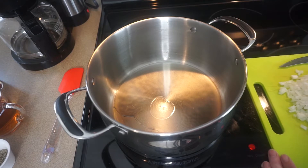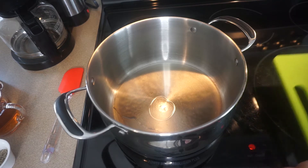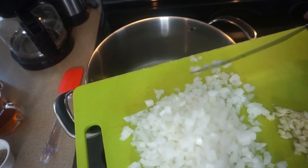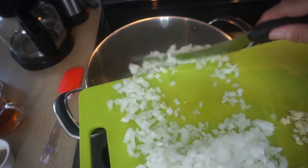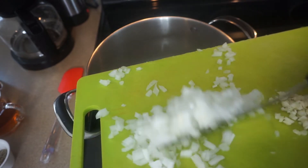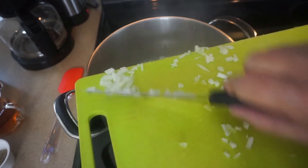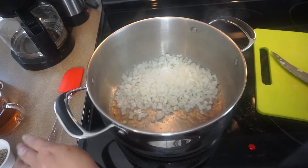I have everything ready to go here within easy reach now and this beginning part goes along pretty quickly. You start off with two small onions — or one large onion — in a little bit of canola oil, maybe two tablespoons, in a big pot, and we're just going to do a bit of sweating here.